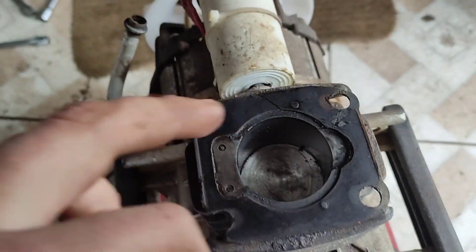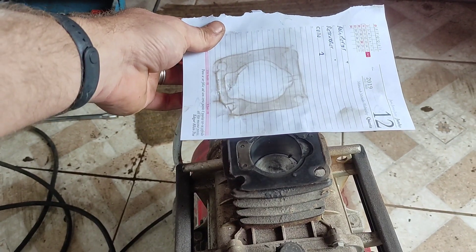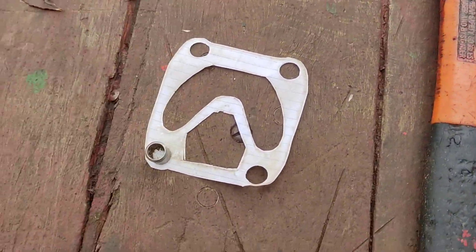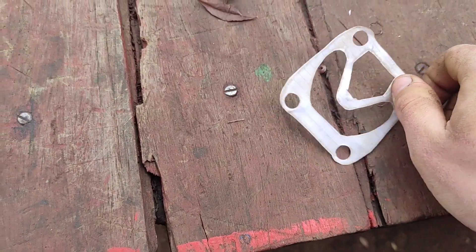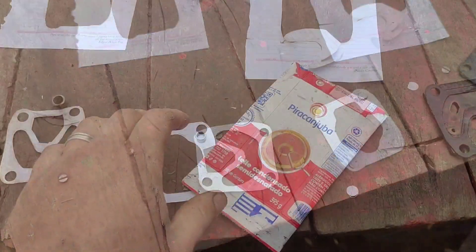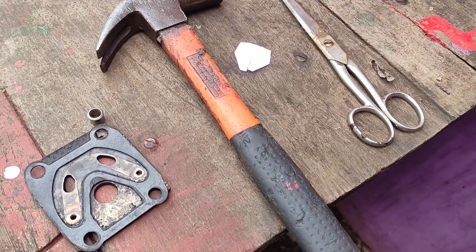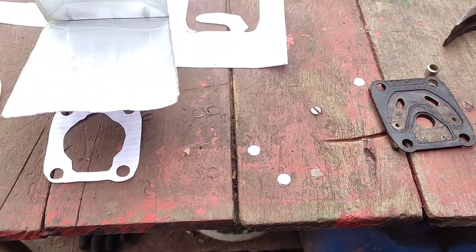Eu fiz um moldezinho com papel, folha de caderno, só para tirar o negativo com o dedo sujo mesmo, para ter o molde certinho para poder fazer a junta. E o material que eu utilizei foram essas caixinhas de alumínio, de Tetra Pak, aquela caixinha de leite condensado. É um material bom para fazer junta, ele é bem resistente. A junta original estava inutilizada, quebrada de um lado. Não sei se já foi aberto esse cabeçote antes, mas acabou danificando a junta e dessa forma não ia funcionar mais.